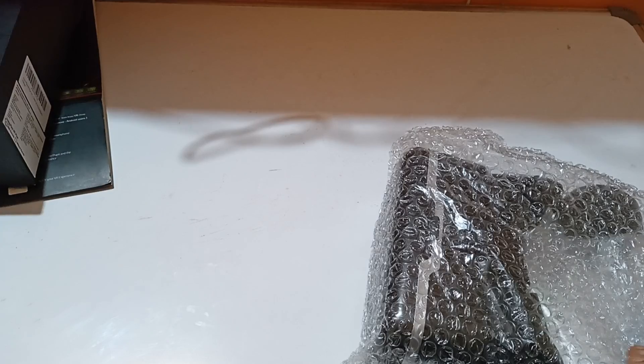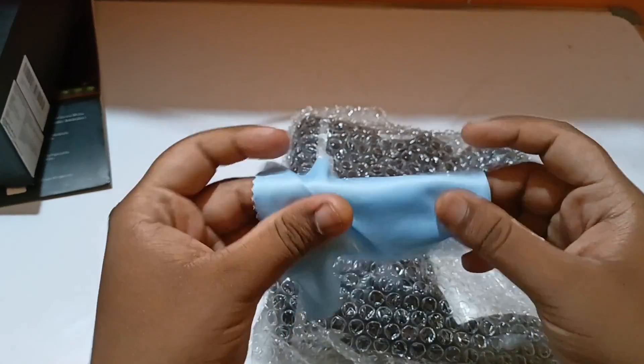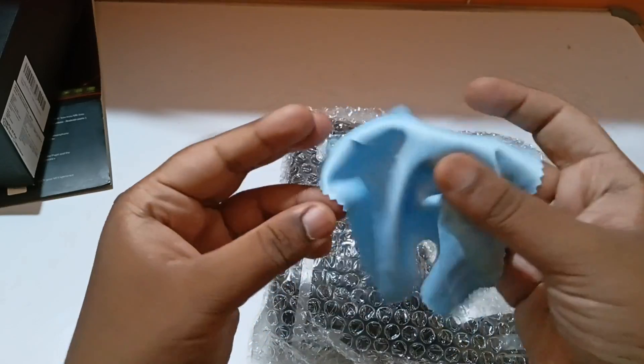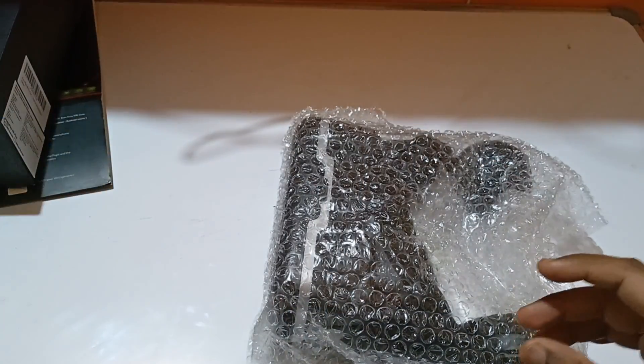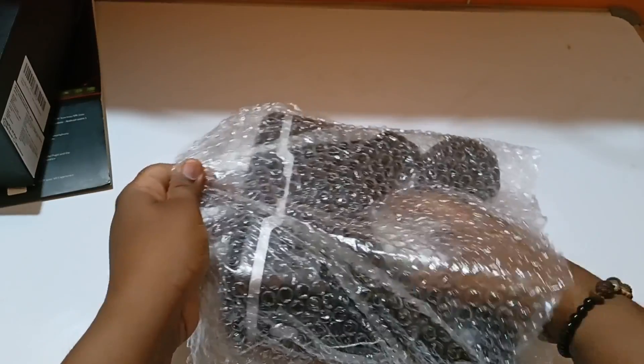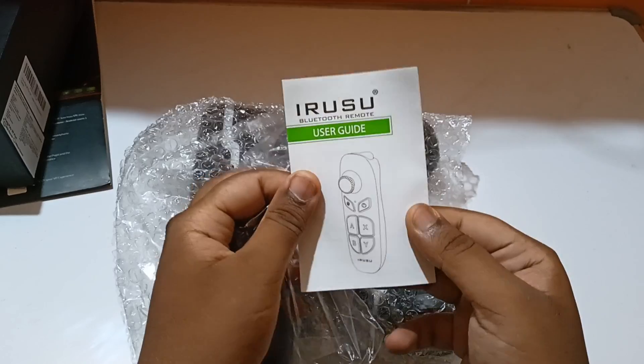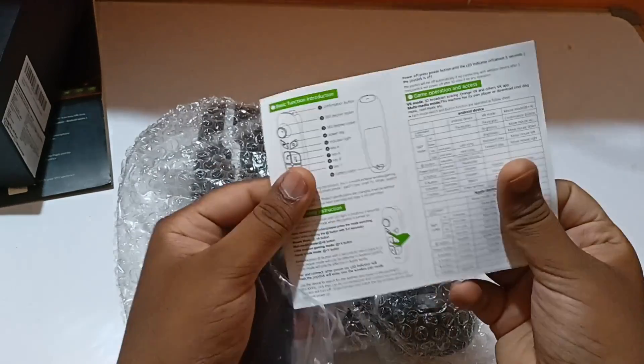So let's keep that aside. This is the headset, and you can see there's a cloth included to clean the lenses. Let's open the headset itself — inside we get the Bluetooth remote.